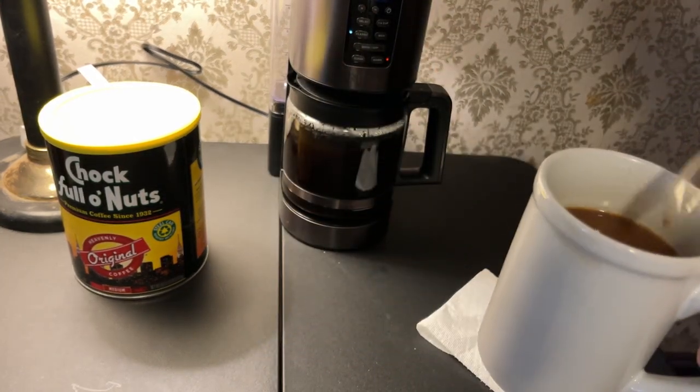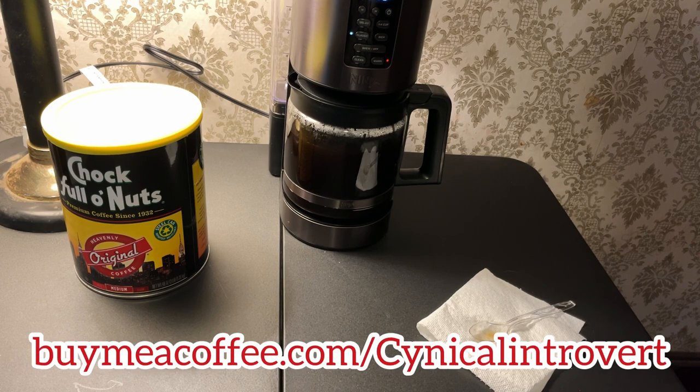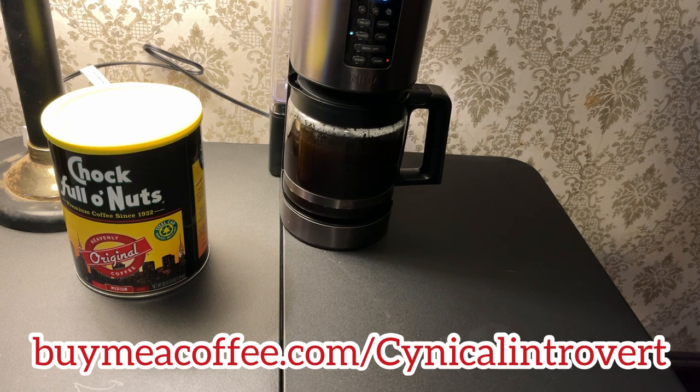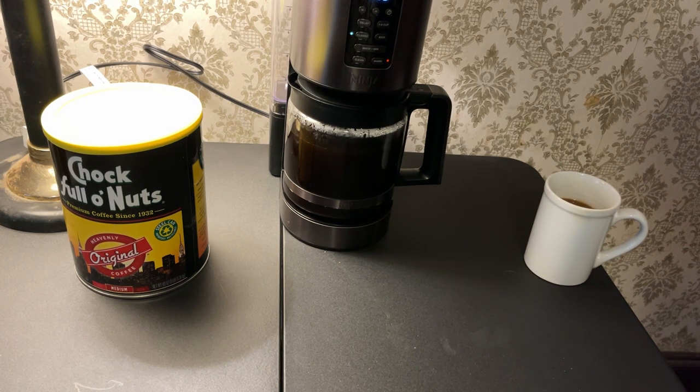Incidentally, I spilled a couple of things, but there was no spillage from the carafe to the mug — that was something that was complained about in the negative reviews. And as clumsy as I am, I didn't have any. Now let me give this a try. If you want to help support this channel, you can do so by buying me a coffee at buymeacoffee.com/cynicalintrovert. I would say this is a pretty good-tasting cup of coffee. I'm glad I used the heaping scoops because the initial four cups using level scoops was kind of weak. The strength is about right, the flavor is good — it's the way I like it.